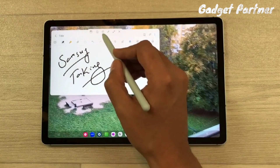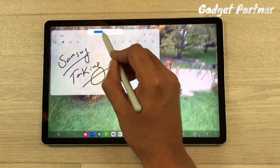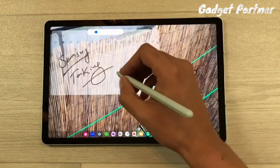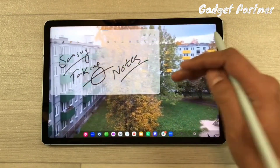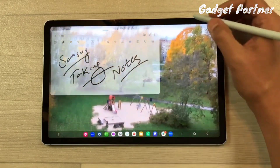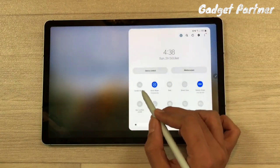If the note-taking panel is blocking the view of the video, you can adjust the opacity of the panel so it becomes transparent. You can still write and highlight anything in your video even with the panel visible.